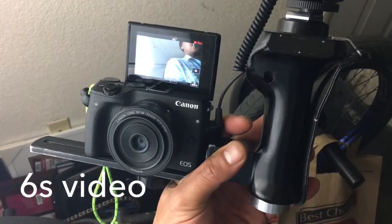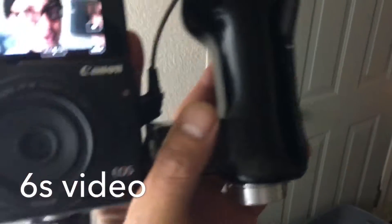We got the Canon EOS M3. I just put it on this handle because that's all I had to hold the mic — I didn't want to put the microphone in front of my selfie screen. But right now we're recording as well on the Canon.